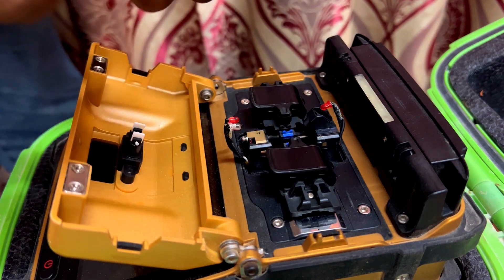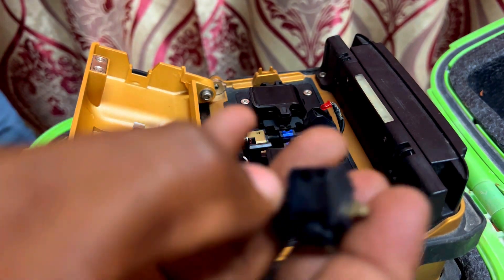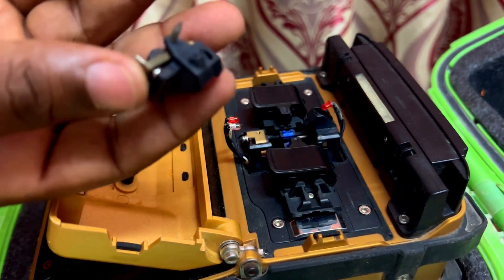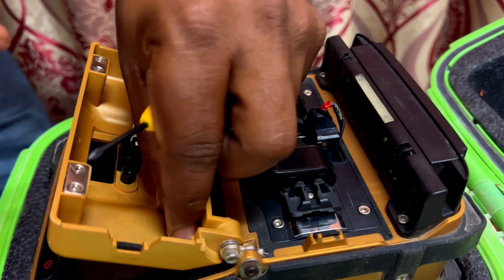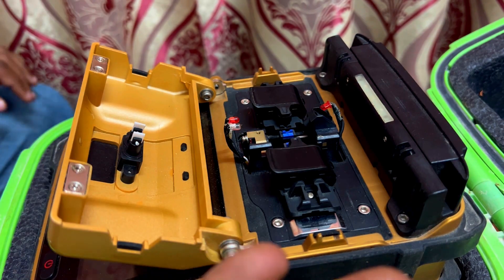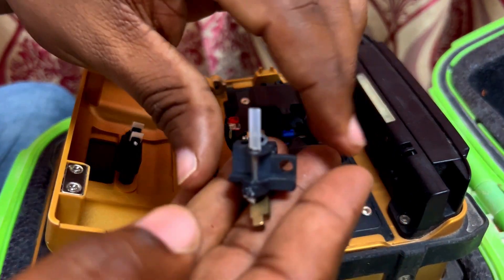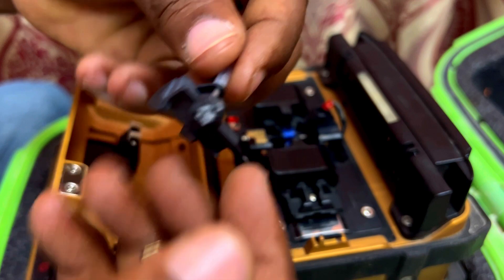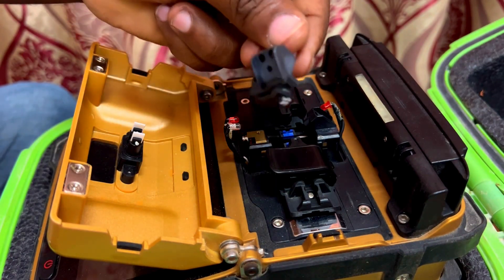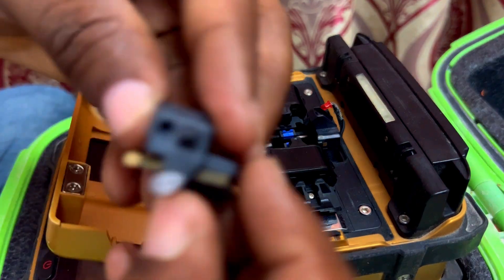Take it out carefully. This is the old electrode, and this is the new one. Just check thoroughly — up and down — is there any damage or something, so we will fix that now.